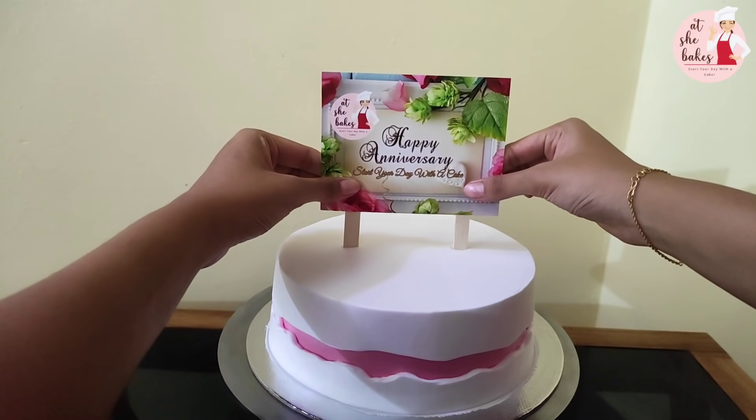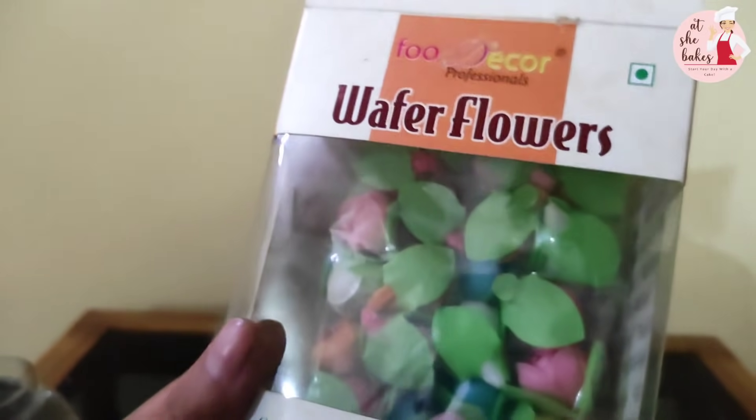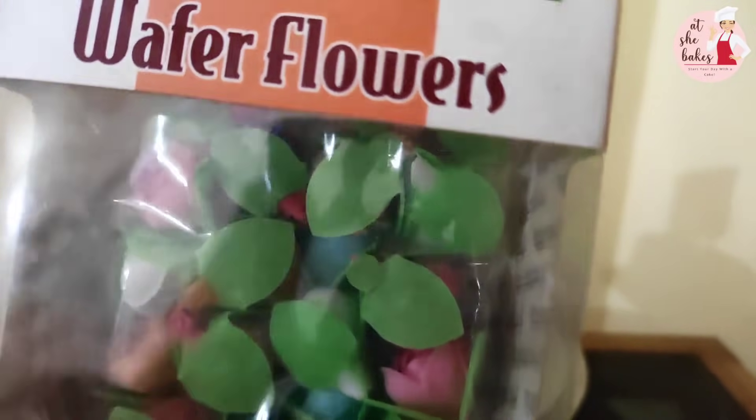We are using wafer flowers. This is available in the shop. This is a trend. I will try to use the wafer flowers as well.